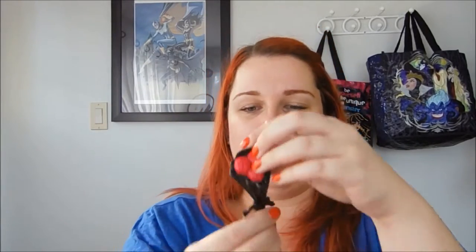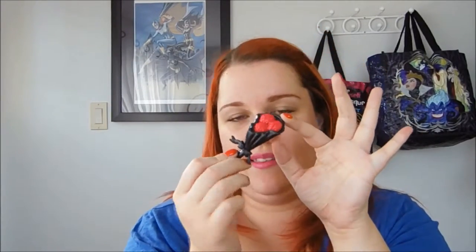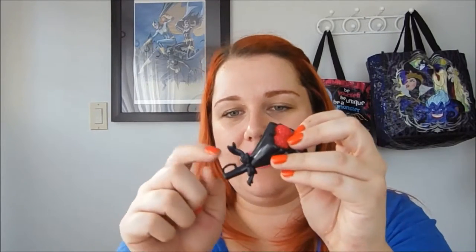He also comes with this bouquet of brains. It's black with a handle for him to hold, and there are three brains inside. I'm not sure if they're meant to be like flowers or if he literally just brought her a bouquet of brains — which might be even funnier.